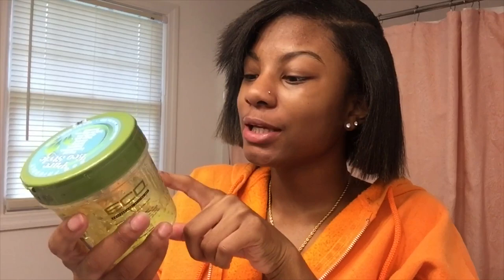Alright y'all, this is the part I'm going with today. I'm using Eco Styling Gel — they have so many different colors: pink, white, green, blue, black. But I'm using Eco Styling Professional Styling Gel, Olive Oil, alcohol free, for all hair types, max hold. It works good on my hair. Eco Styling doesn't work good on everybody's hair, so you just have to find what product works best for holding your hair down.